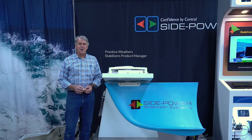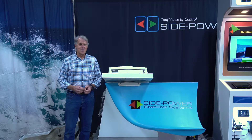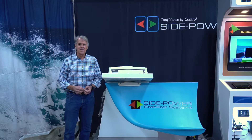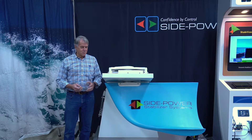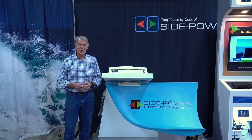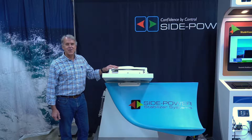Hi, I'm Prentice Weathers, the product manager for Side Power Stabilizers here at IMTRA, and we're going to show you how to remove a fin and install it. We're using our boat show display, so you're going to have to bear with me a little bit and use your imagination somewhat. What we're looking at is an SPS 55 actuator.